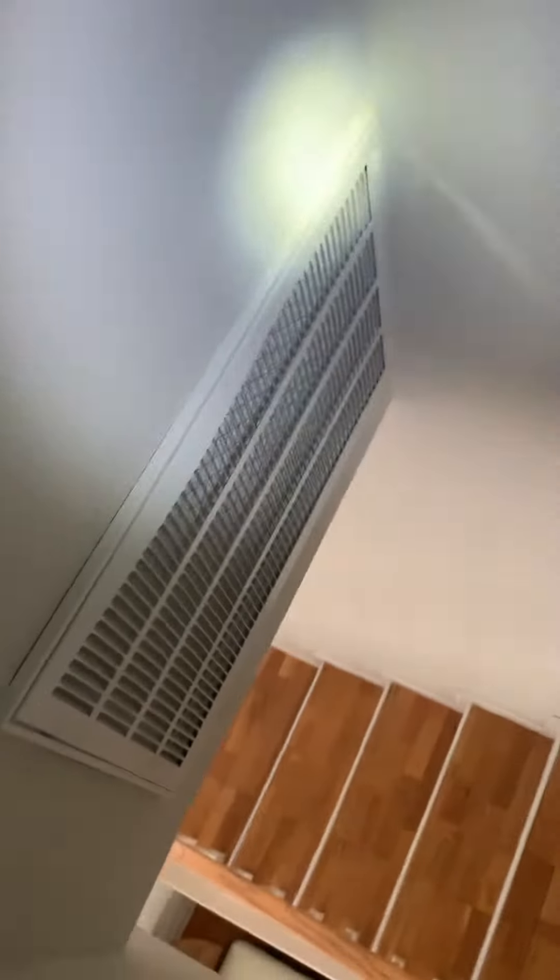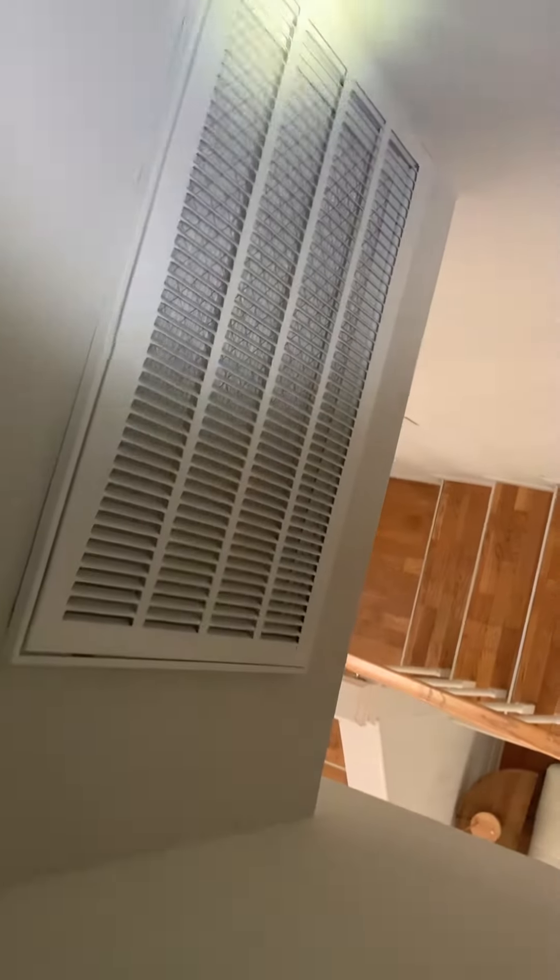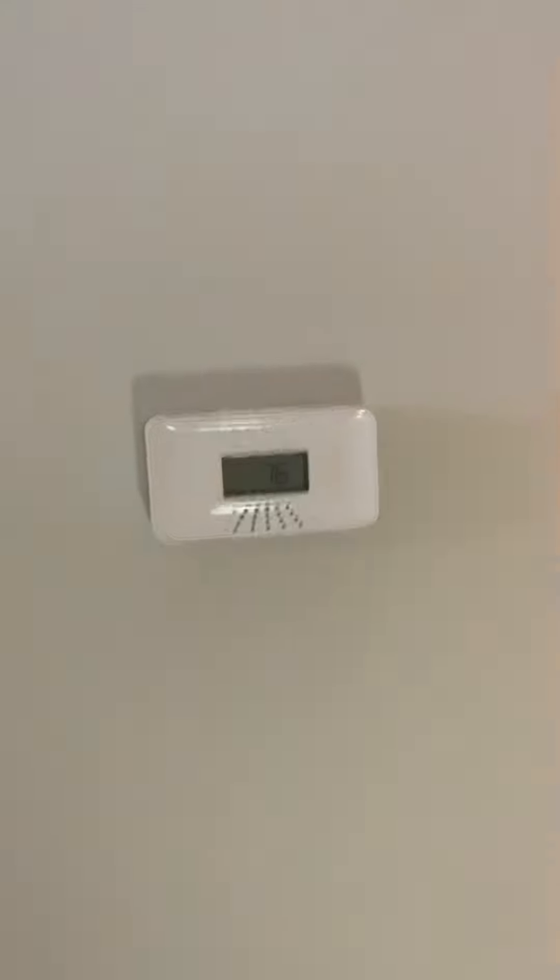We do have more return right here. We've got a 16x25 filter there. Here's our thermostat — we've got a good view of all the back, and I'll look at all the venting.